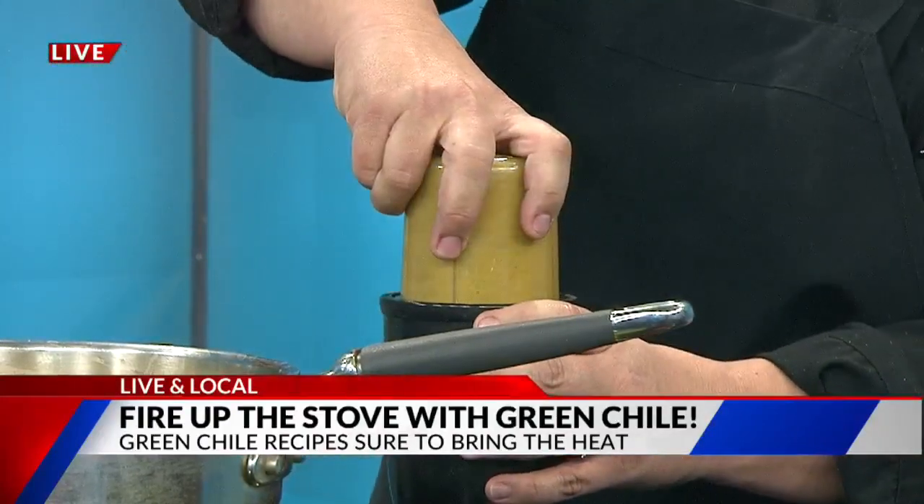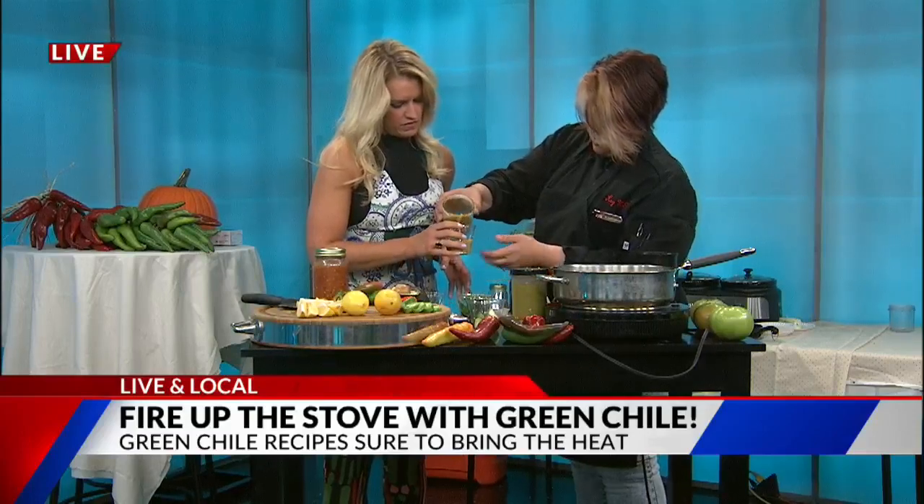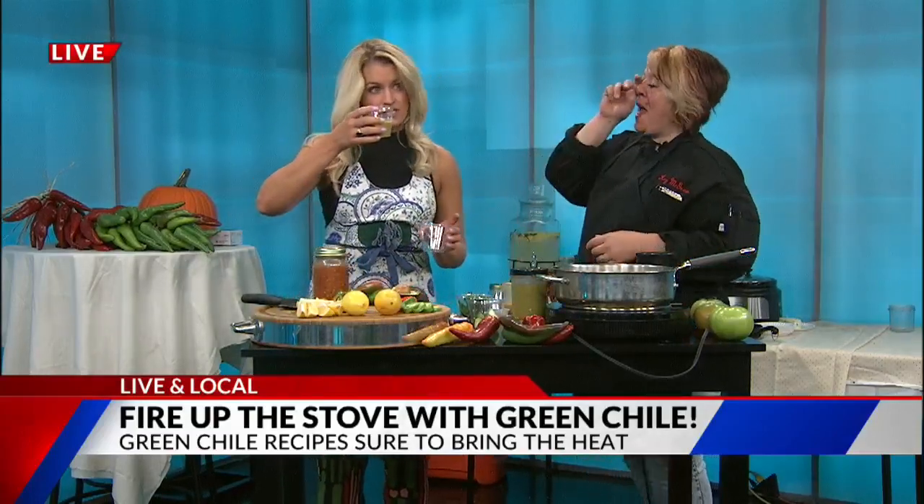Now we put the chilies in already — this is the salsa. Nice and cold. I'm going to do first taste, then I'll give you guys some. That's actually — ooh — I feel the heat right off the bat. That is actually very good. I love spicy food. Is it sweet or is it spicy? It's sweet and spicy, and that's why I like it so much. Crystal is bringing the heat this morning, guys!